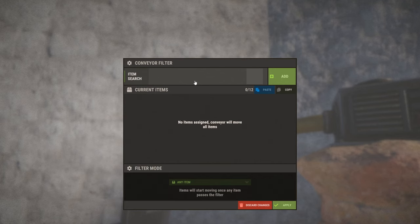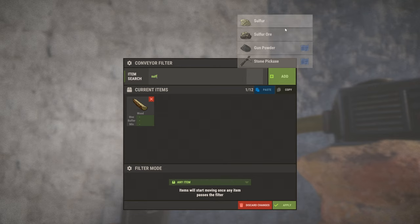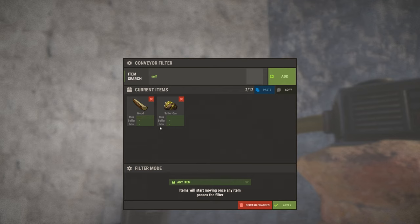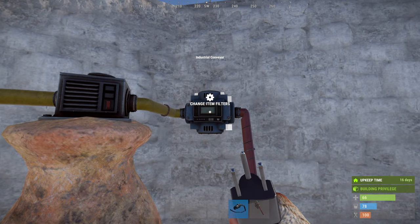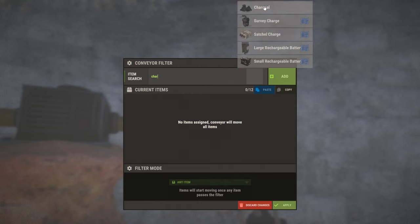Now we're going to change the filters. For the first filter we're going to need wood and something to cook — in this case sulfur. I'm going to set the max on both of these to 50, and for the filter mode we need to do 'require all'. On the second conveyor we're going to set this to charcoal.